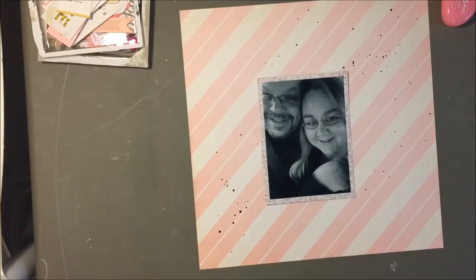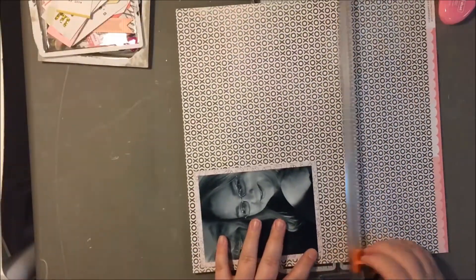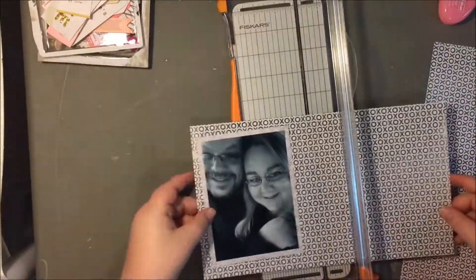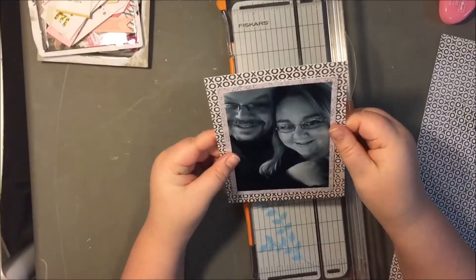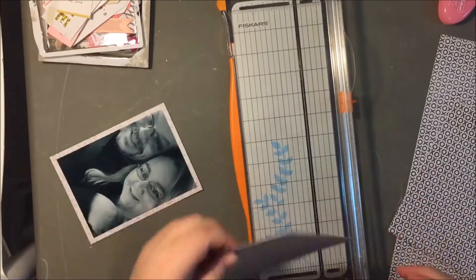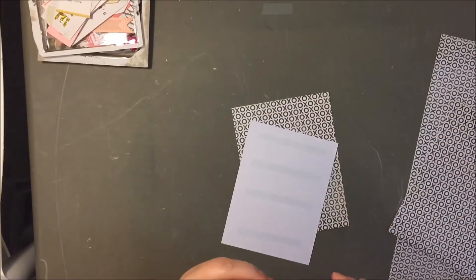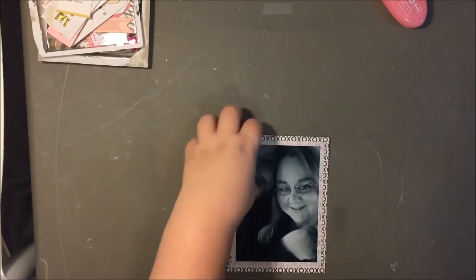I kept feeling like this needed something else behind that paper layer, so I pulled out one of my 12x12 papers just to kind of see, and I really like that bold XO pattern. It really needed something a little bit bigger. I really prefer the 8x8 paper pads, because you can put a photo mat behind a 4x6 photo, but it is what it is. I definitely liked having the black and white behind the photo, even though the photo is black and white as well, just because I think it needed something to lift it off that pink page.